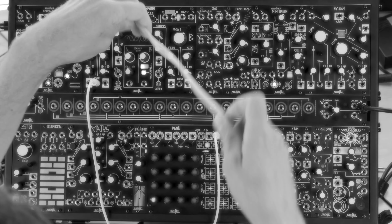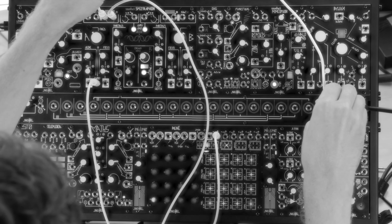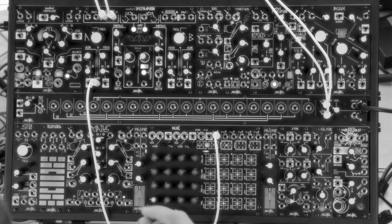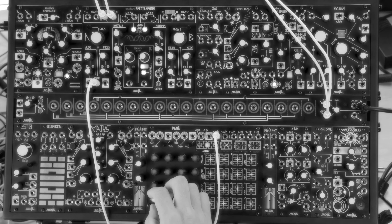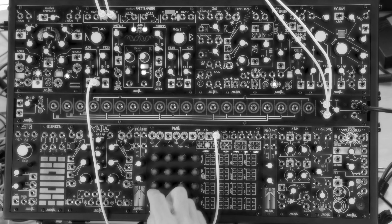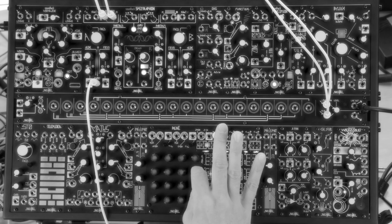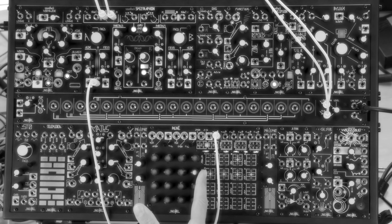Let's try it. I've got the Spectrophone in SAO mode here, oscillating away. It's being sequenced by an unclocked Rene. We've got a latch page so we can change notes by either turning the knob for the current location, or by jumping to other locations on the grid.